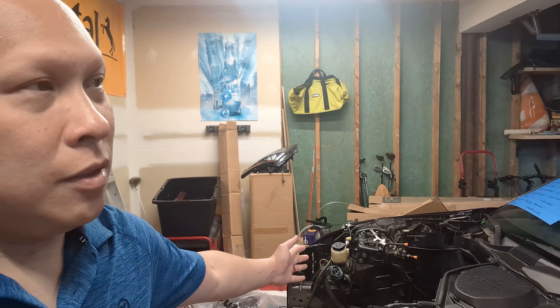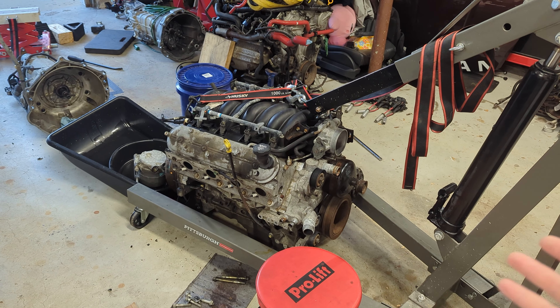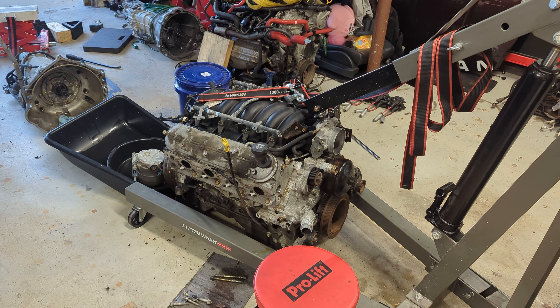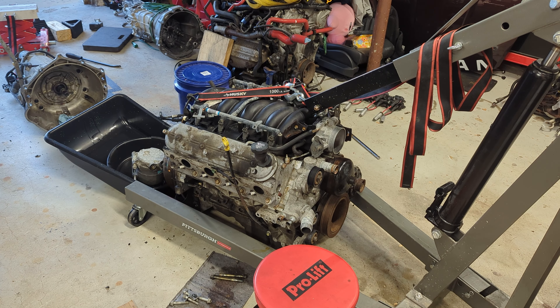Phil Drew here, a little more fancy than usual, revealing what is going into the Z. As you can tell it's still empty, but many people already guessed. There she is — a beautiful LS1, making around 350 real horsepower at the crank. With a 15% drivetrain loss that brings me around 300, but financially this is going to be the better choice.